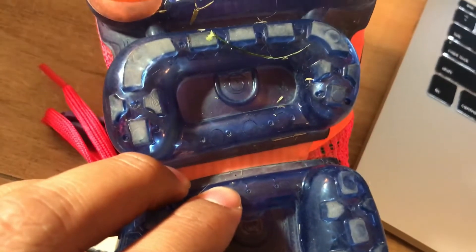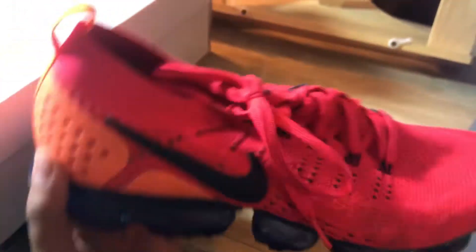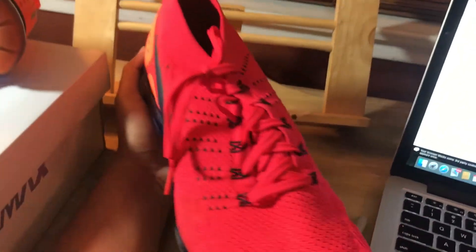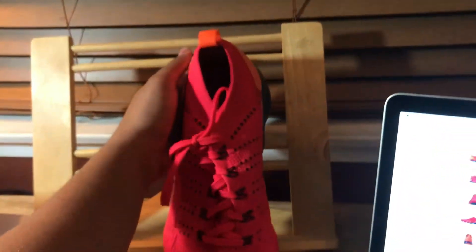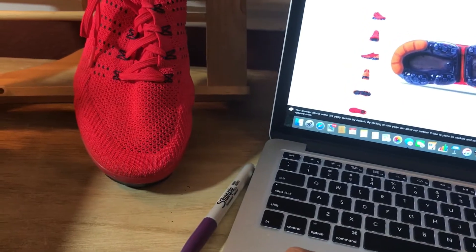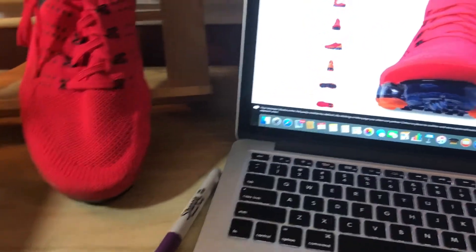My shoe popped — it's like a thorn that popped right there. Another thing: I thought these were going to be red, but seeing them in person they're actually a little bit pink to me. I may be tripping but they feel pink to me, and when I look at them online the color is pretty accurate.